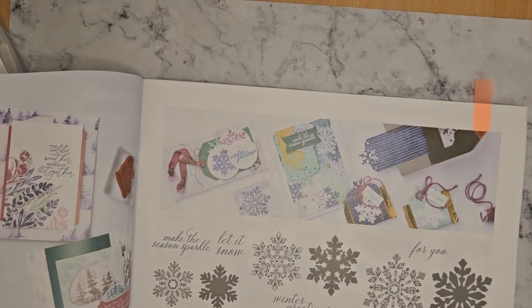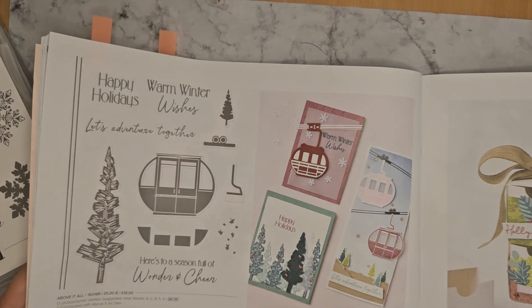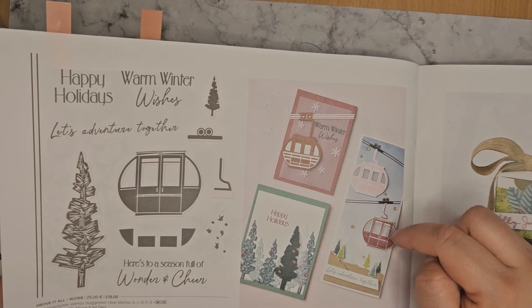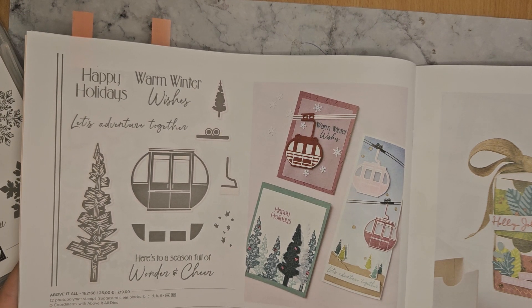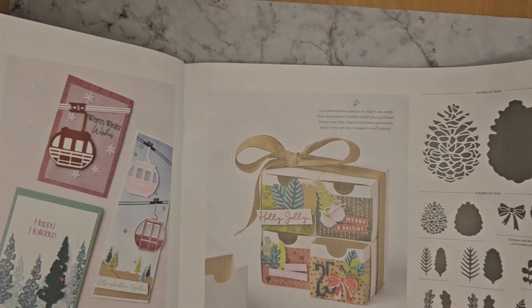Next up we have the Above It All suite. So this has got ski resort lifts — ski lifts. Whoever likes going to ski resorts and going on ski lifts, going skiing at Christmas, this might be their thing.